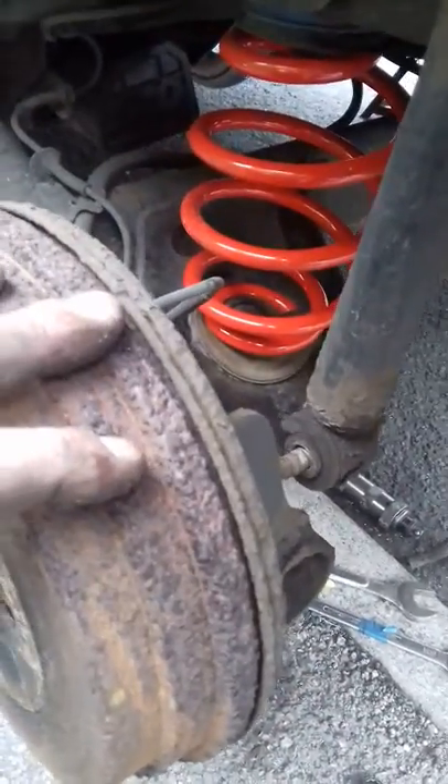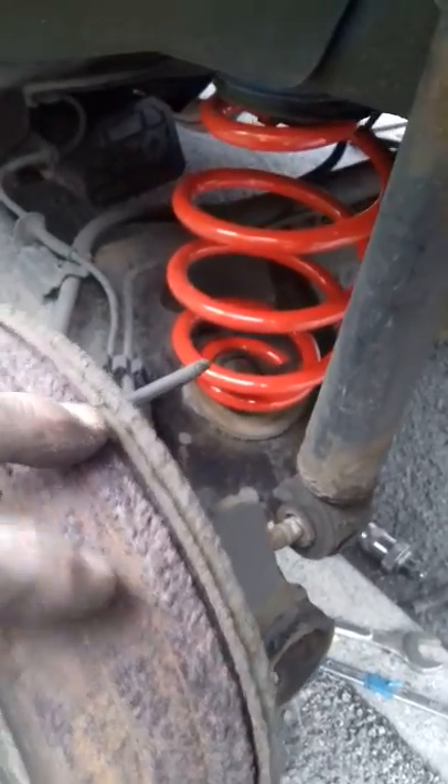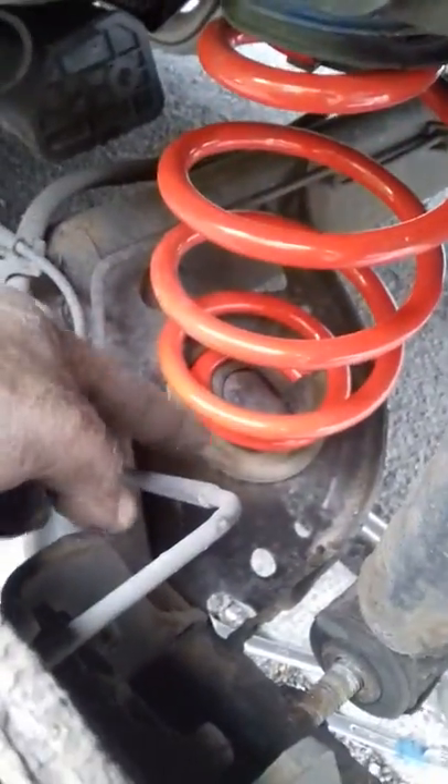Once the beam axle drops, the springs basically fall out. Put the other springs back in, making sure that the rubber seats down there and also up here are actually in the right place, because if they aren't, you'll get lots of interesting twanging and banging. No need for spring compressors — no need for very much.